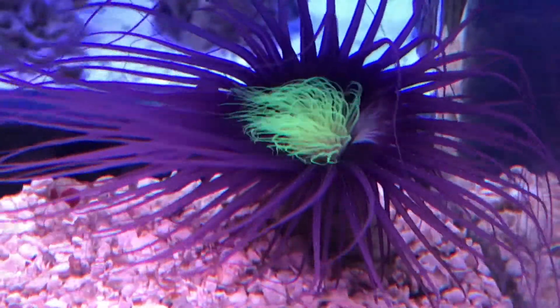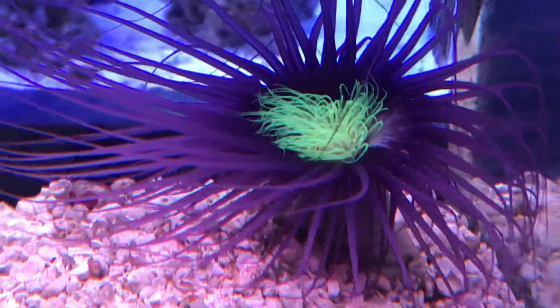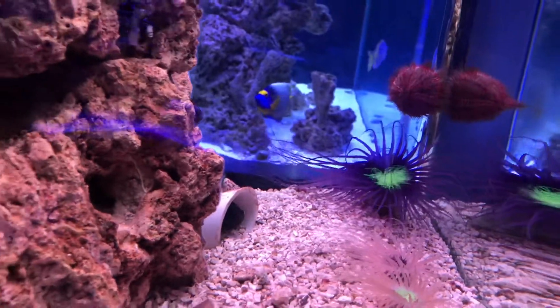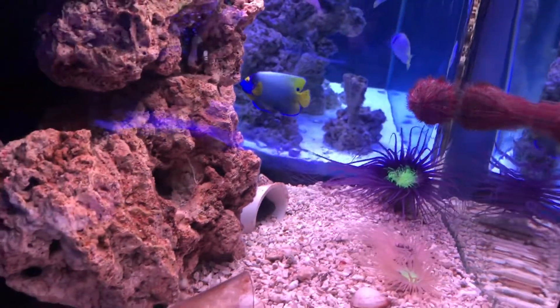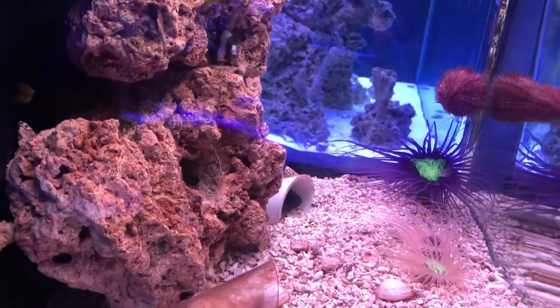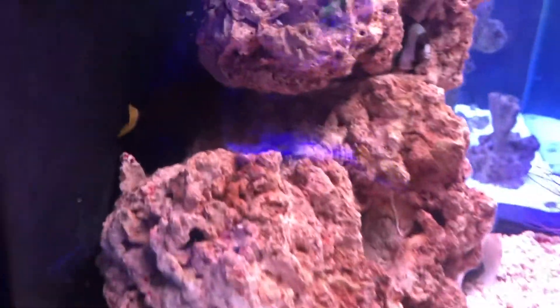I zoom in on the green mouth of the purple tube anemone. There's also a jewel damsel with the yellow tail — you can see his yellow tail right there, blue spots. That's the jewel damsel.